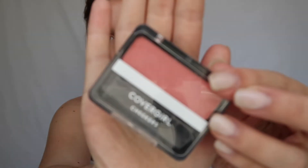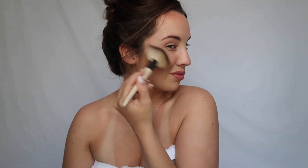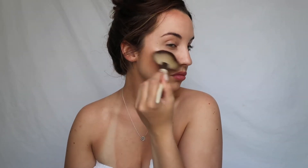Now I'm moving on to the CoverGirl Cheekers blush in pretty peach — just use a blush brush. I should probably be smiling to show how to do it, but I do it this way. You guys are gonna hate me — I don't use an official highlighter. I'm using a Maybelline eyeshadow palette that has a highlighter for your eyebrow, and I actually use it on my cheekbone too, just trying to blend it with a proper brush.